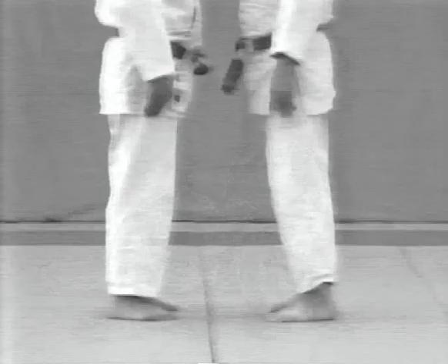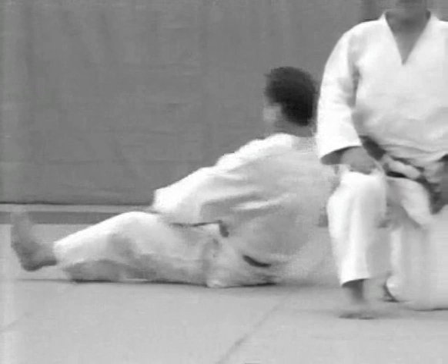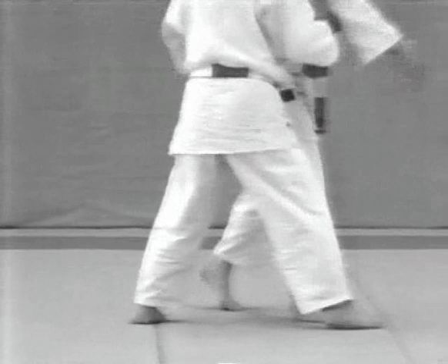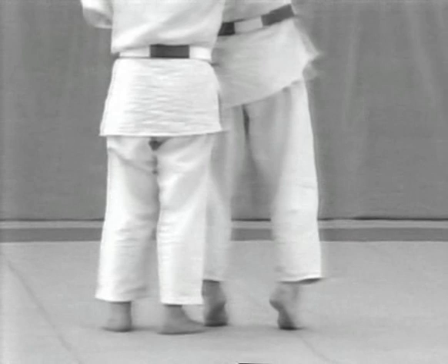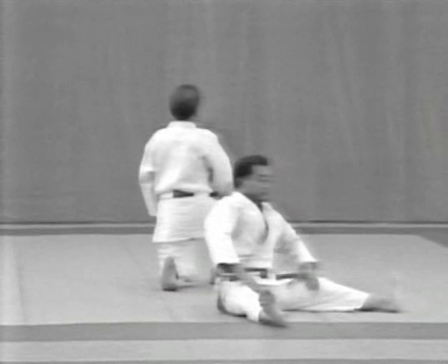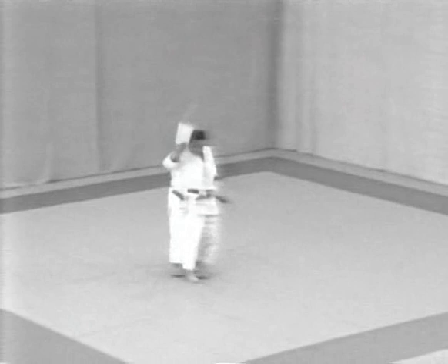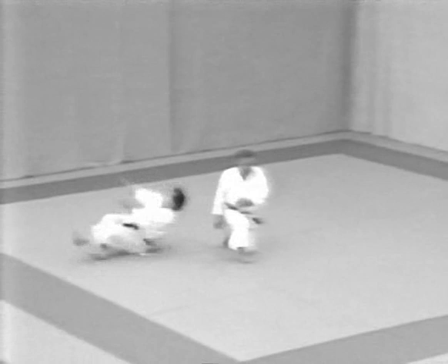The tori is on the left-hand side. Watch his right foot carefully. The uke swings his right foot out and strikes the mat with his right hand in ukemi. And now from the third form, Ryokuhi, to the fourth, Mizuguruma.